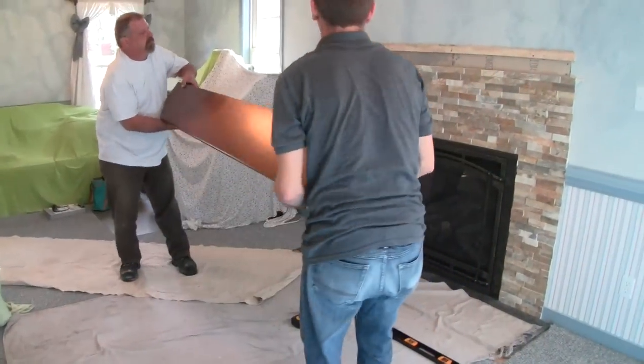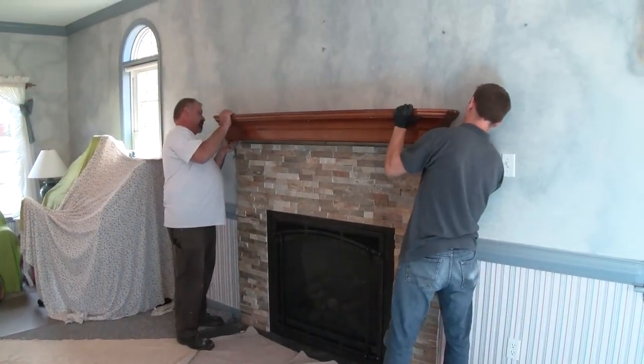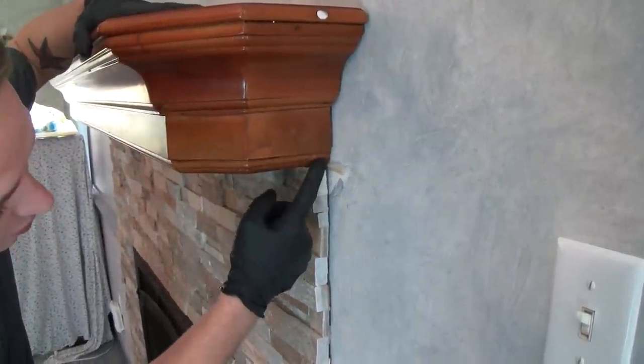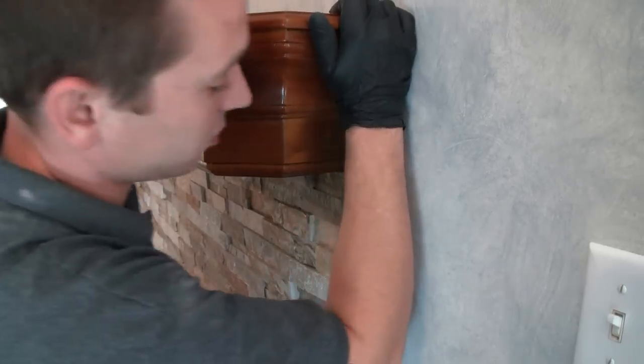From this point, we're going to hang the mantel right over the top of that cleat. What you want to do is make sure that your edge of your stone, or whatever surround you're going to do, is centered on the mantel so the mantel doesn't look as if it's off-centered.